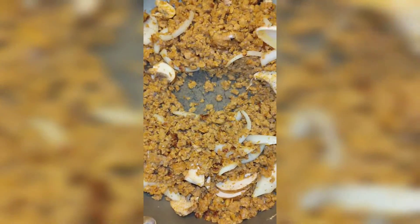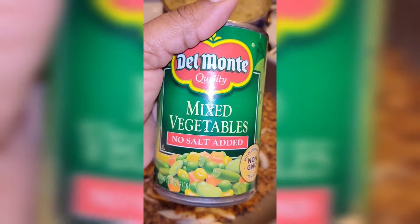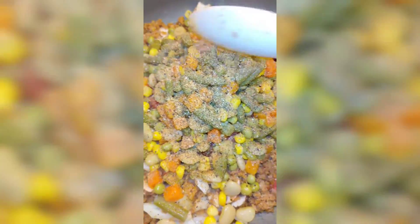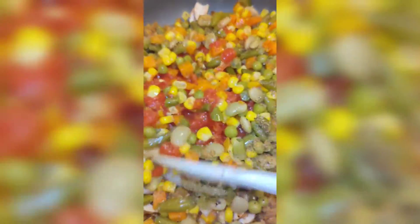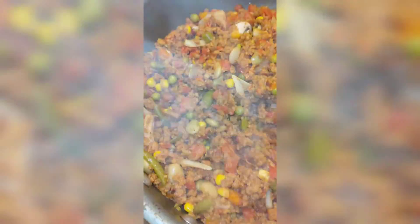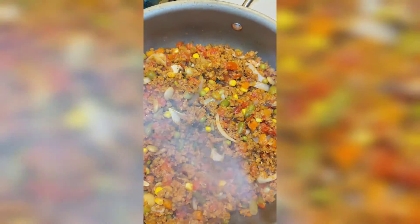Once I cooked the crumbles down, I added some petite diced tomatoes and mixed vegetables by Del Monte. I added seasoning on top of those vegetables and mixed the tomatoes, onions, and mixed vegetables all together and just let it cook down.